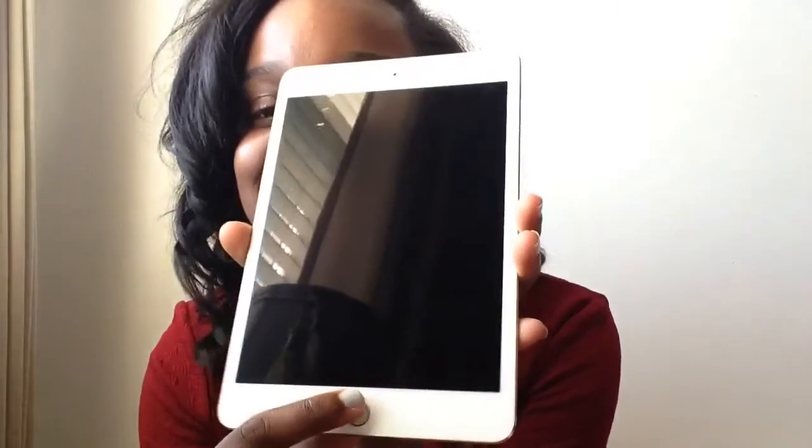Now for the actual unboxing — we flip it out and it has Touch ID! That's why I made my final decision between the iPad mini 2 and the mini 4. I asked if the mini 2 had Touch ID and she said no, so I said iPad mini 4 it is. I was looking for that Touch ID button.